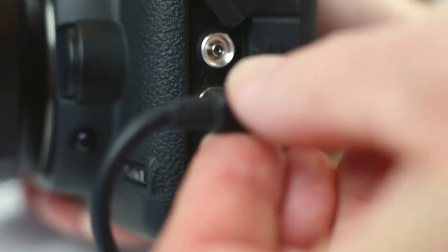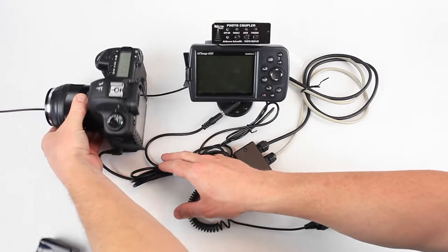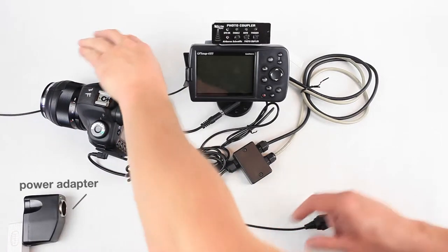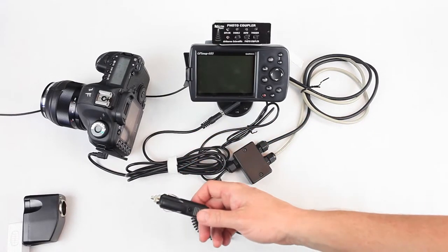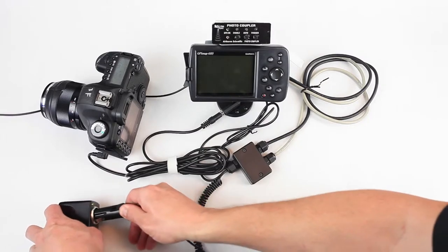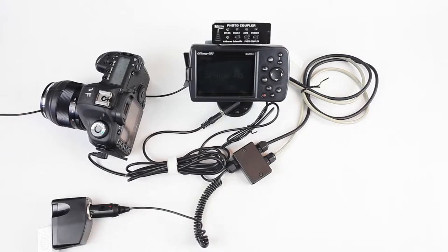This is a Canon 5D, which works great for aerial photography. We'll turn it on and get power — you can plug it into your car cigarette lighter if you don't have something convenient. And once you plug it in, you should get lights across the photocoupler showing that it's powered.